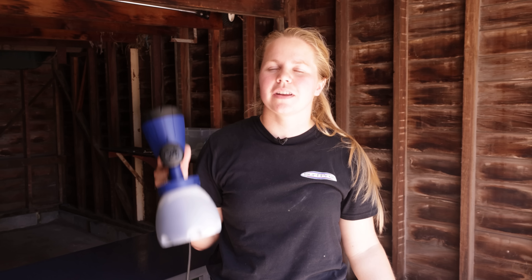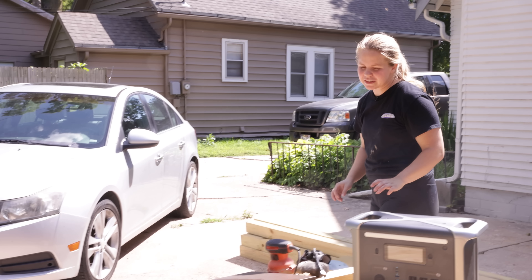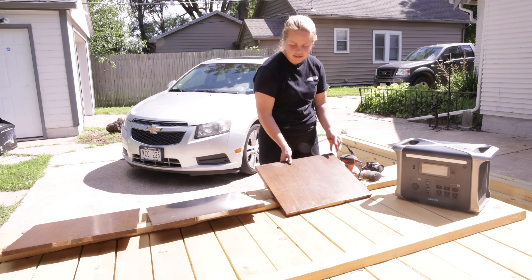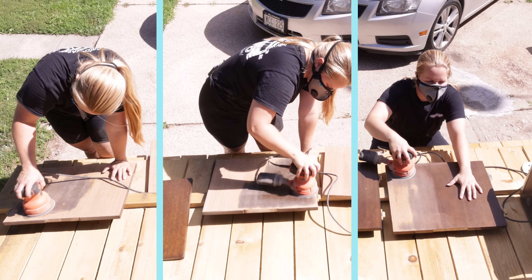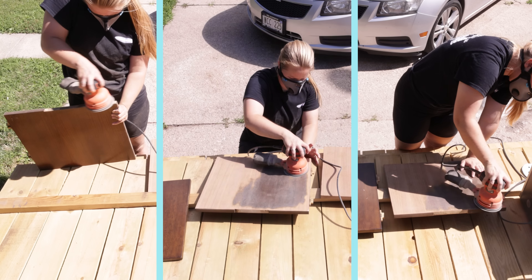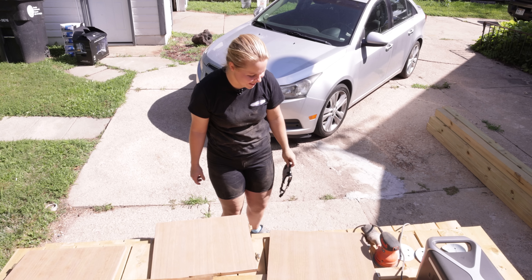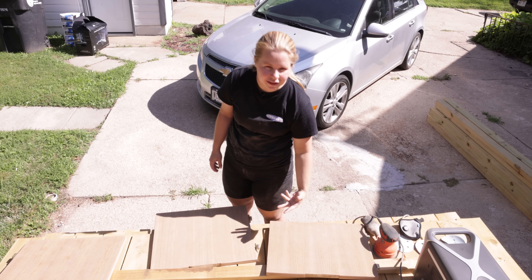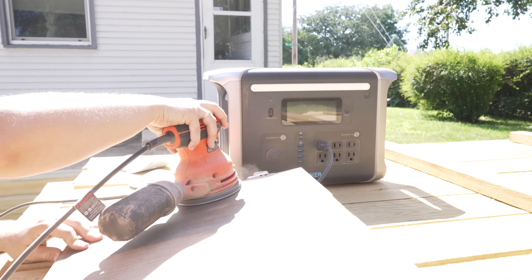Done with coat number two, so we're going to let that dry and then come back for the top coat. I love the fact that this power station is portable because I don't have a workbench, so I'm going to use this fence over here — and again there's no outlet, so I'll just plug my sander into the Anker. We're going to sand these doors down to the raw wood and see what comes of it. Oh, I miss my SurfPrep — that probably took me three times the amount of time and I'm not even done; I still have to go back with 120 grit so I can stain on a smoother surface.